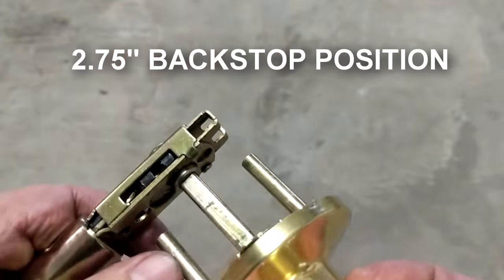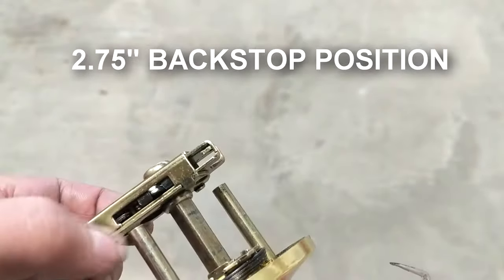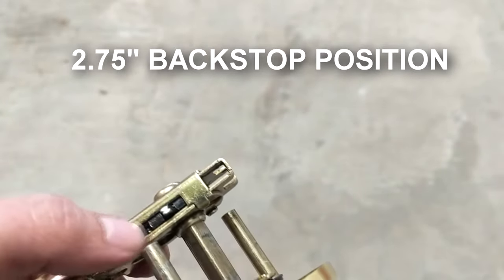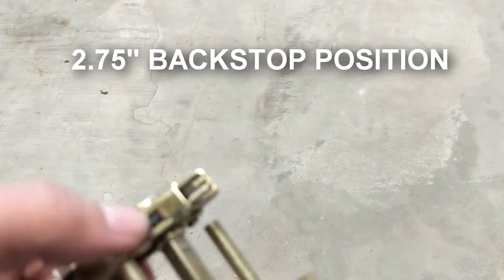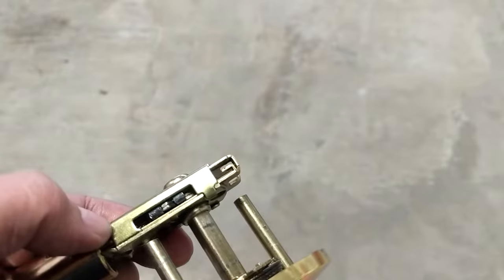That's for a wider doorknob. What happens is when this is supposed to turn back, it's going too far forward and it can't go into the middle in that position.